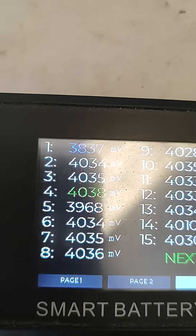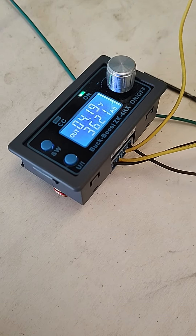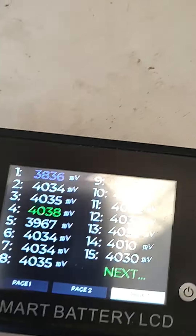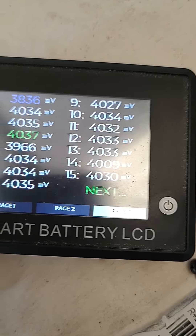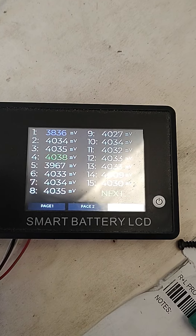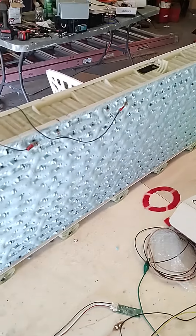Our number one cell is lower than everybody else — even though I charged it up all last night and put 36 amp hours in — but we're still going to do the test because we just need to know about all the other cells also. So there we go, we're testing them out.